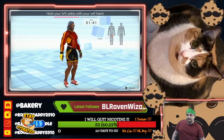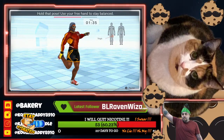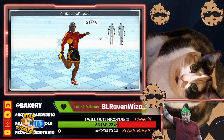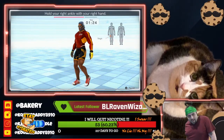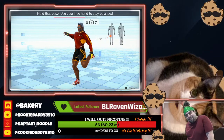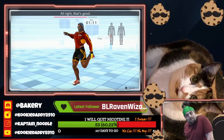Hold your left ankle with your left hand. Let's stretch that left thigh. Hold that pose. Use your free hand to stay balanced. All right, that's good. Now switch. Hold your right ankle with your right hand. Let's stretch your right thigh. Hold that pose. Use your free hand to stay balanced. All right, that's good.